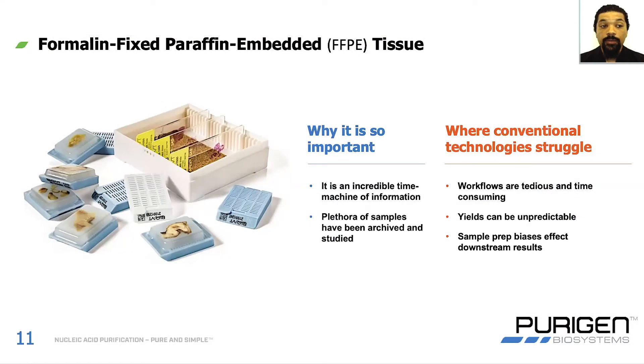Purigen has put a major focus on improving solutions for purifying nucleic acid from FFPE samples. Why are formalin-fixed paraffin-embedded tissue, or FFPE tissue samples, so important? The main reason is that they're an incredible time machine of information — you can retrieve samples that are over 20 years old, may have a complete medical history attached to them, and extract the nucleic acid to analyze with the latest sequencing technologies. There are also a huge number of archived samples available for study. But the challenge is that FFPE tissue is hard to work with: workflows are tedious, nucleic acid quality is unpredictable, and sample prep biases can affect downstream results.